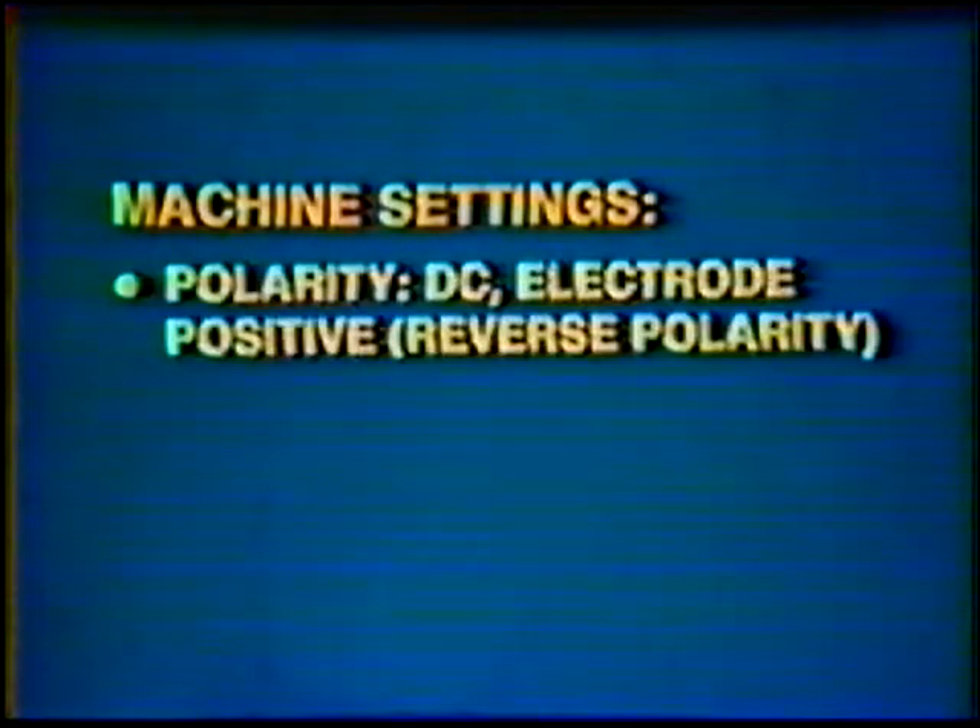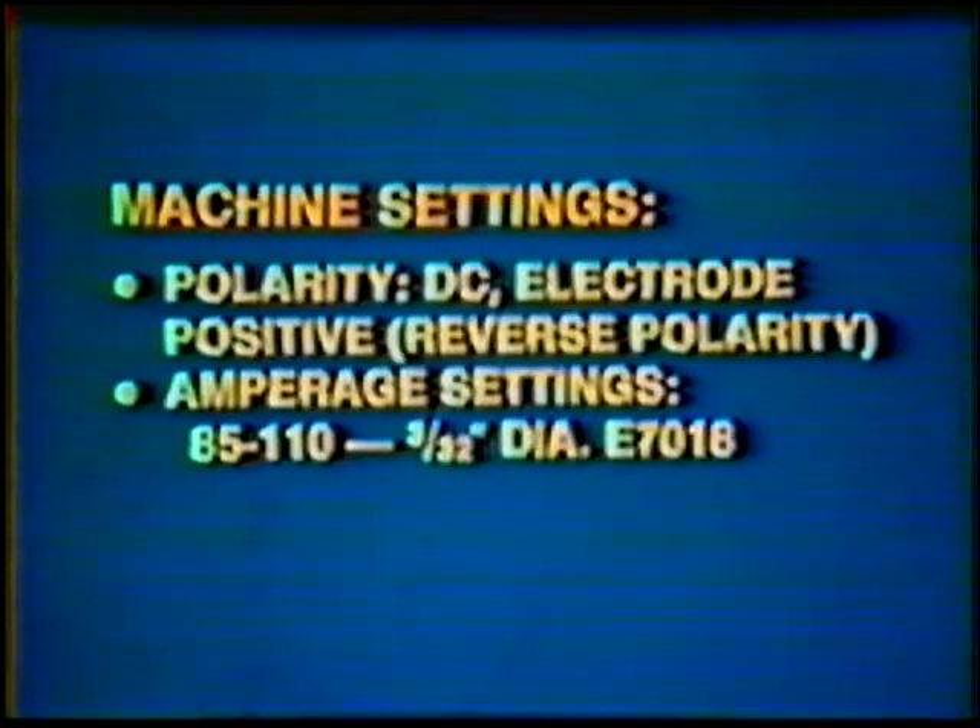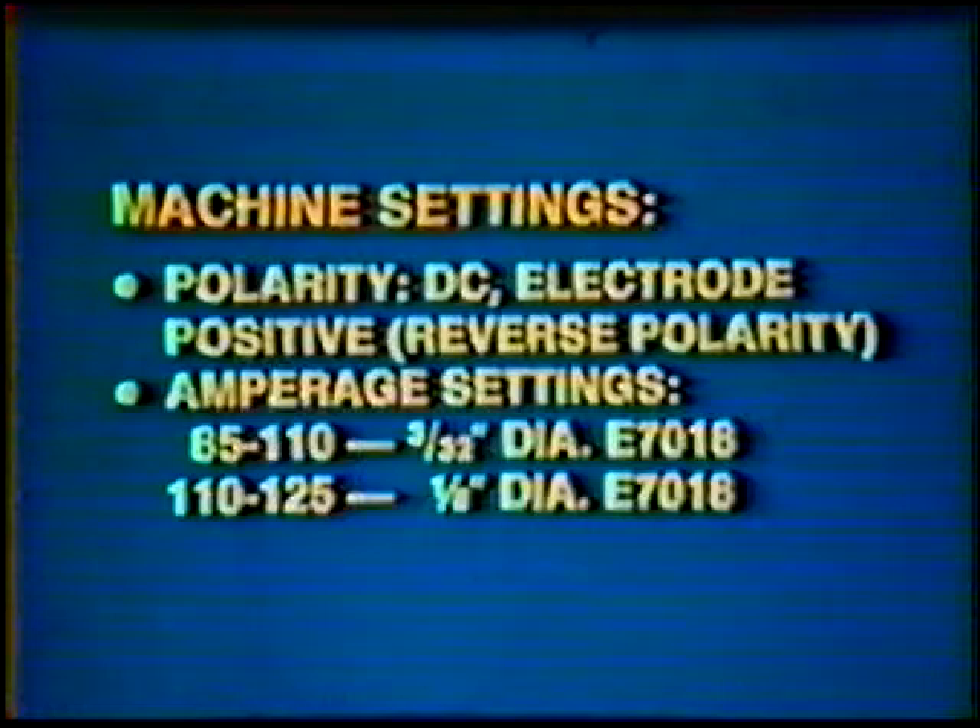The remainder of the joint will be filled with the shielded metal arc process. Re-adjust your machine settings. The polarity is direct current electrode positive, reverse polarity. Amperage setting: 85 to 110 for the 3/32nd-inch E70-18, and 110 to 125 for the 1/8th-inch E70-18.